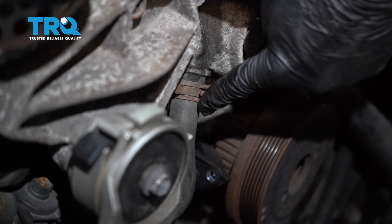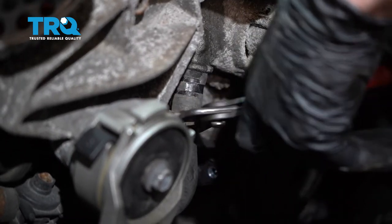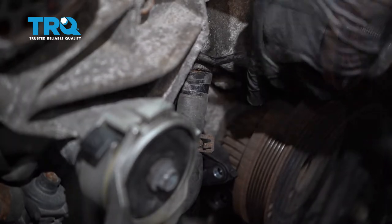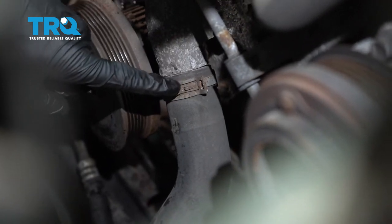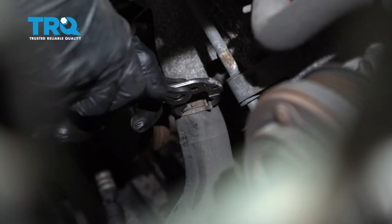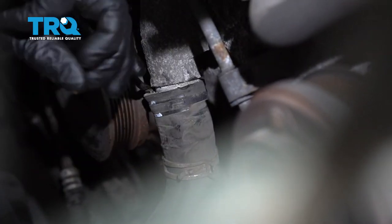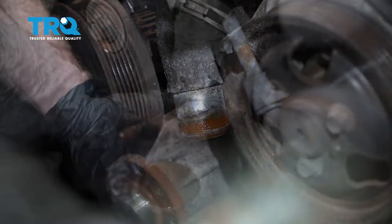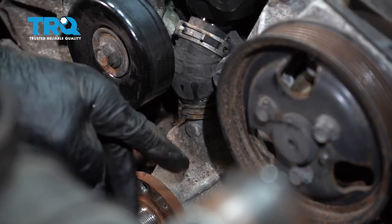With that out of the way, we can start removing some of our coolant hoses. We have this one over here on the passenger side — go ahead and squeeze that clamp, slide it down, pop the hose off. Over on the driver's side lower aspect, we have another larger hose — that's the lower radiator hose to the water pump. Squeeze the clamp, slide it down, pop it off. Now we're going to move along to this upper hose right here on the water pump. Squeeze that clamp and slide it up, but we're not going to be able to slide it off the water pump yet — we'll have to unbolt it first.